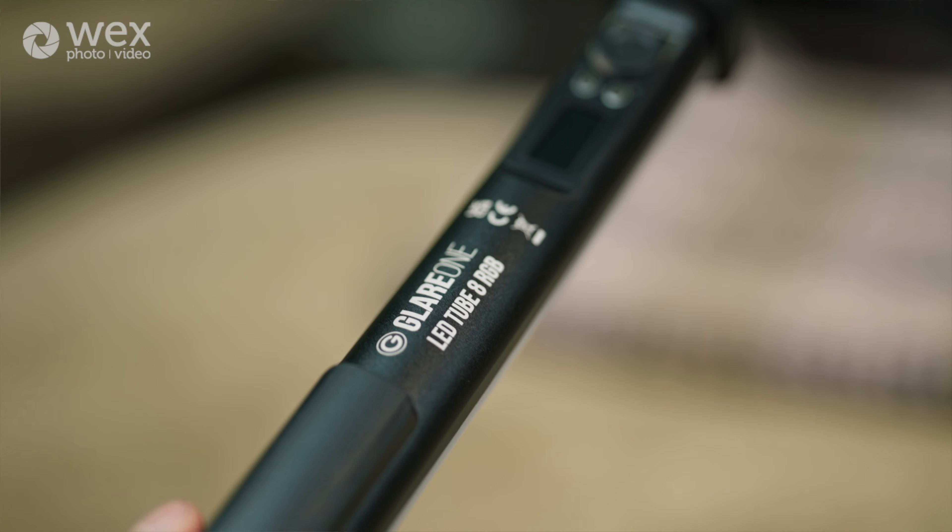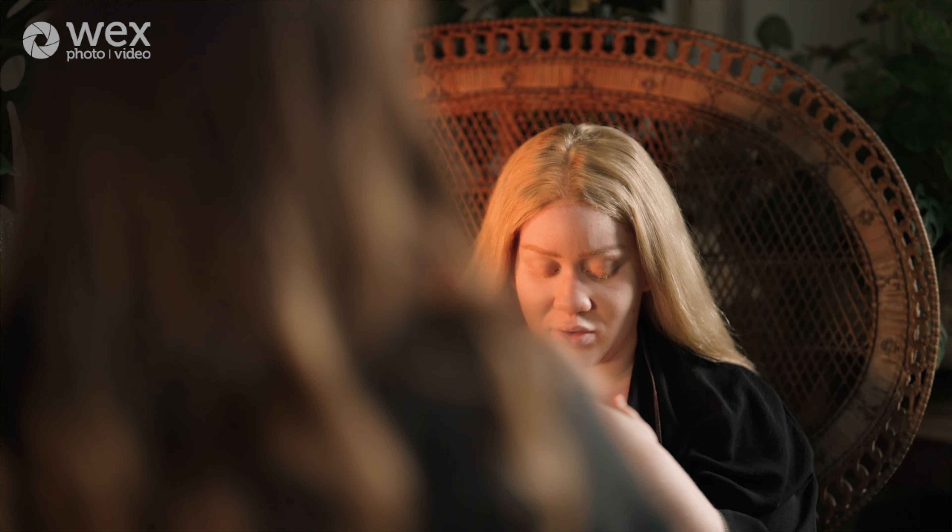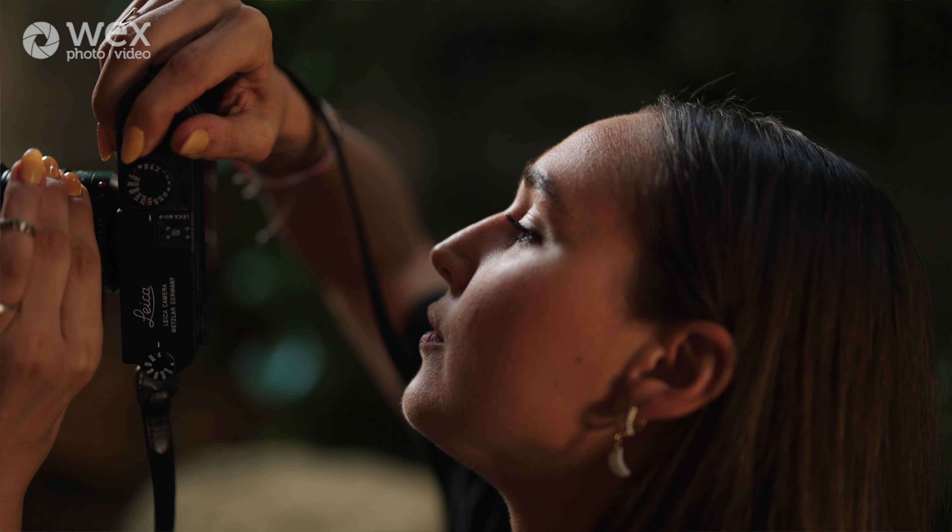The other light we're using today is the Glare One LED Tube RGB. It has 360 RGB colors, which means that you can be incredibly creative with it. You can shoot music videos with it, but you can also use it for photo shoots.